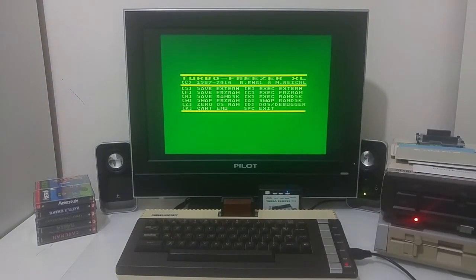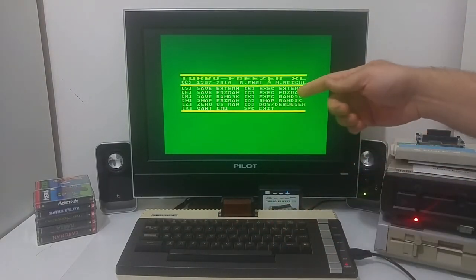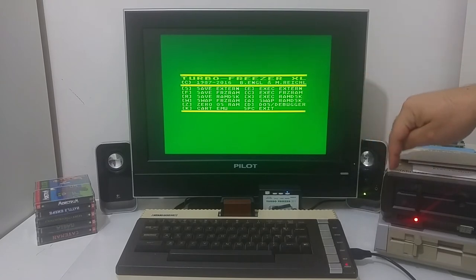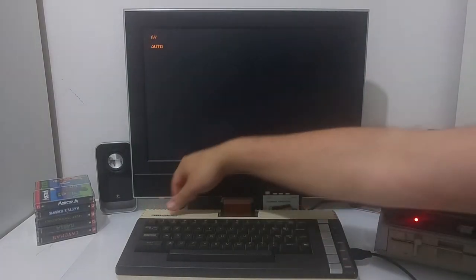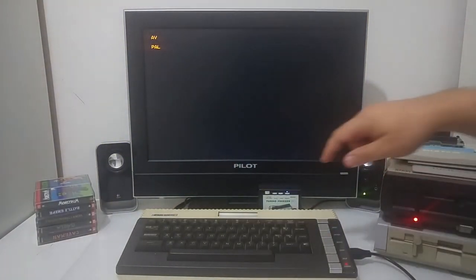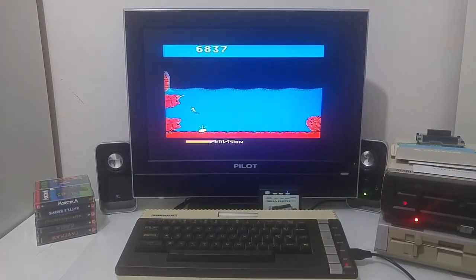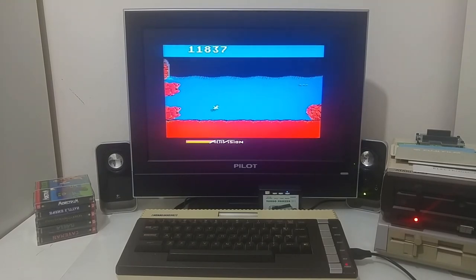We've frozen the game at a certain stage or level. You can save the freeze RAM by pushing the letter F into the internal memory of the freezer, or save it to a floppy as we did before. Take out the cartridge, turn on the Atari computer, switch on the freezer and execute the freeze RAM — and we are in exactly the same stage where we stopped. We can continue and play the game from that saved location.